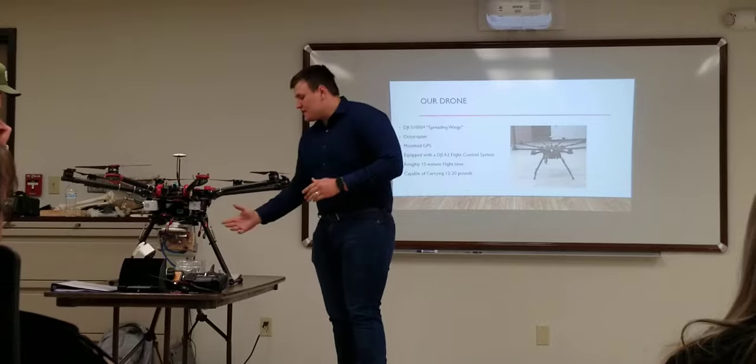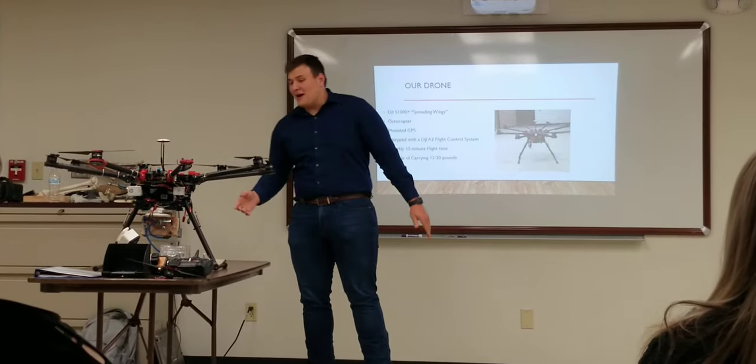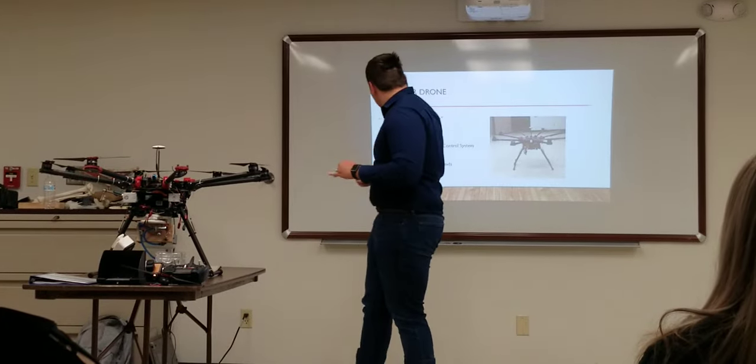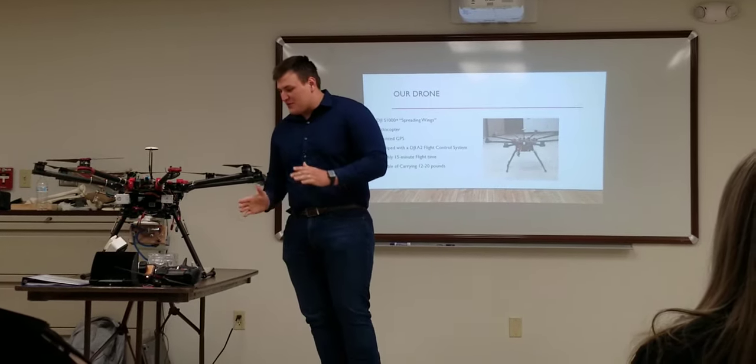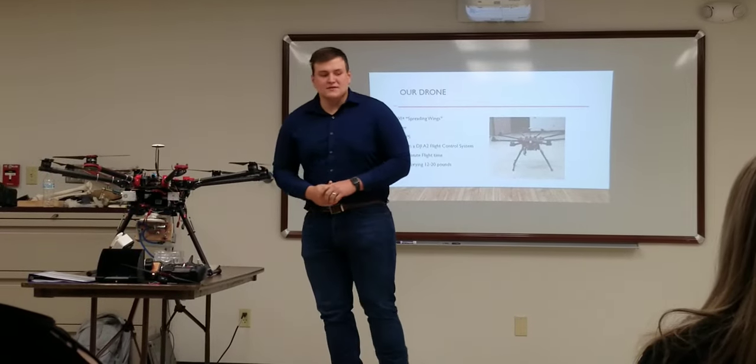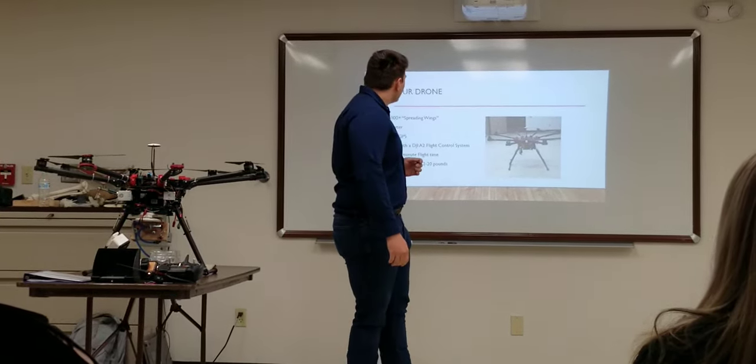Flight time with our battery is probably around 15 minutes — right now it's nothing because we've lost a motor, but we'll get to that later. Flight capacity is 12 to 15 to 20 pounds, depending on load and outside factors.